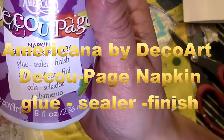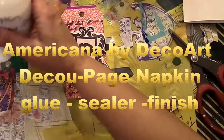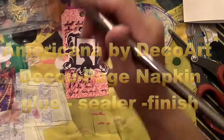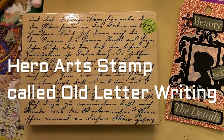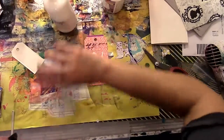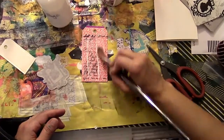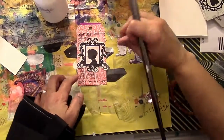I'm going to be using the napkin decoupage media to glue it down. I actually transferred that into a squeeze bottle, which makes it much easier and I tend to use less that way. I'm showing you the stamp I used for the background, and now I'm just squeezing on the napkin decoupage media and putting down the silhouette.